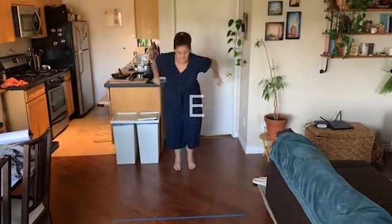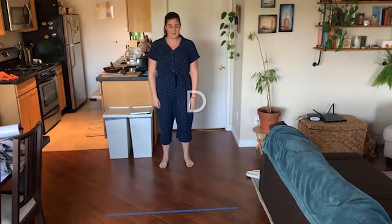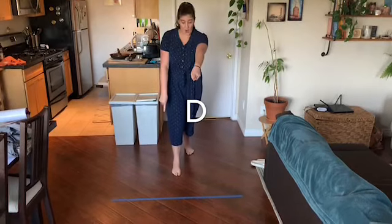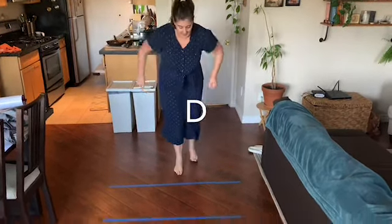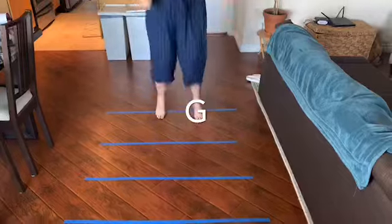Dave calls out: E. I jump to E. Then D — oh, that's a long double, all the way over there, so be safe. Then G — that's the second line, every, good. Whoa, watch your balance. Great.